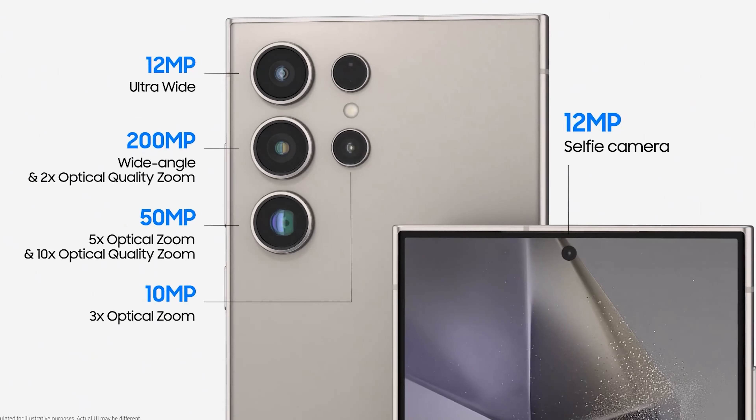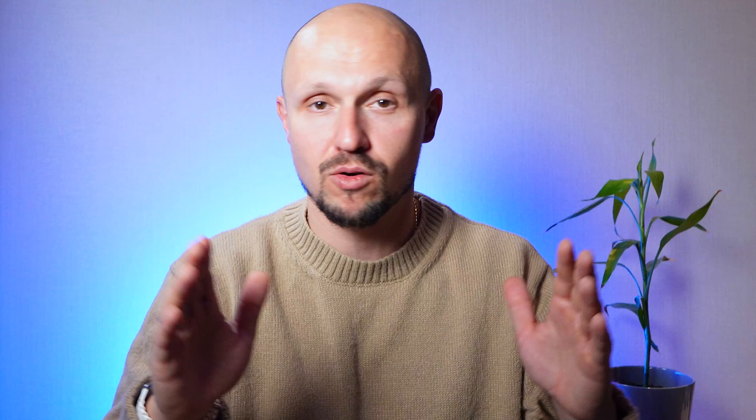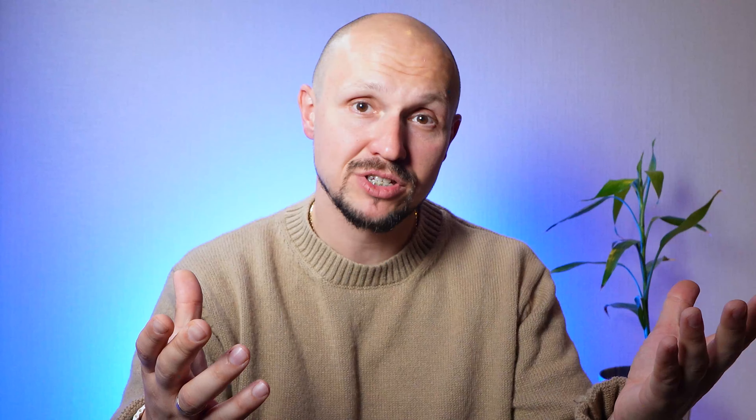Now, let's turn our attention to the photographic prowess of the Samsung S24 Ultra. Equipped with a versatile quad-camera setup including a groundbreaking 108MP primary sensor, a 12MP ultra-wide lens, a 10MP periscope telephoto lens, and a 2MP depth sensor, this device is a photography powerhouse. The revolutionary Space Zoom feature enables you to get up close to the action without compromising on image quality, making it ideal for capturing distant subjects with precision and detail.